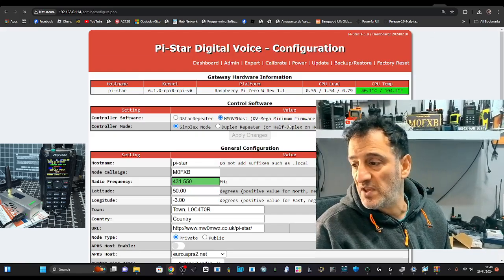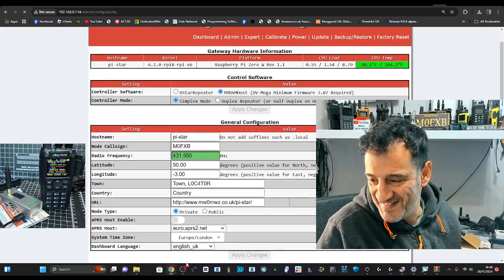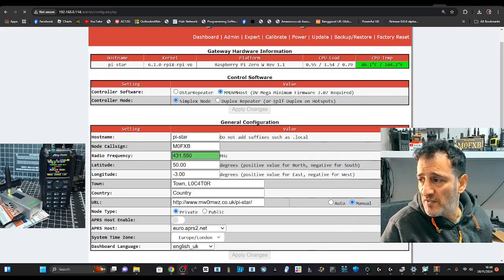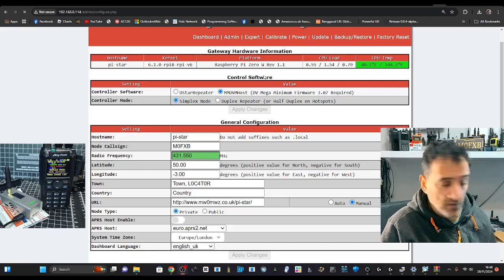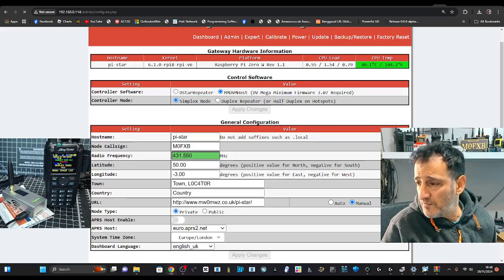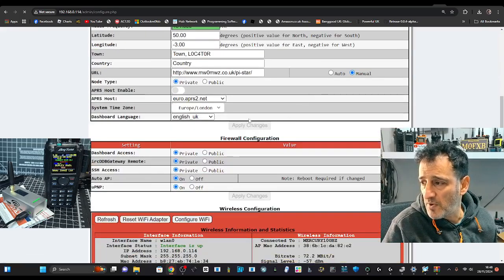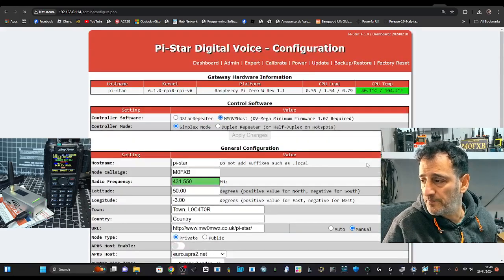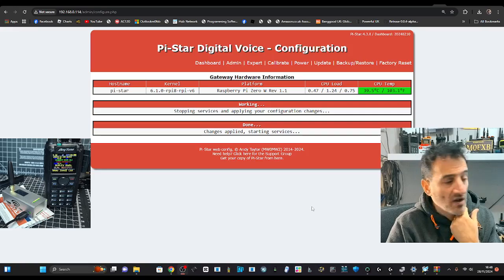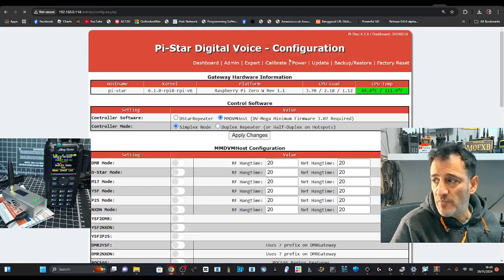We could click Update but this is the beta version, remember. It looks the same but I'm still glad I did it. The radio in the background is an Anytone 878. Once you click Apply the screen will start to change and then come back — be patient. The top of the hotspot usually says 'closed'. There's a warning at the top because we haven't selected the type of modem we're using.